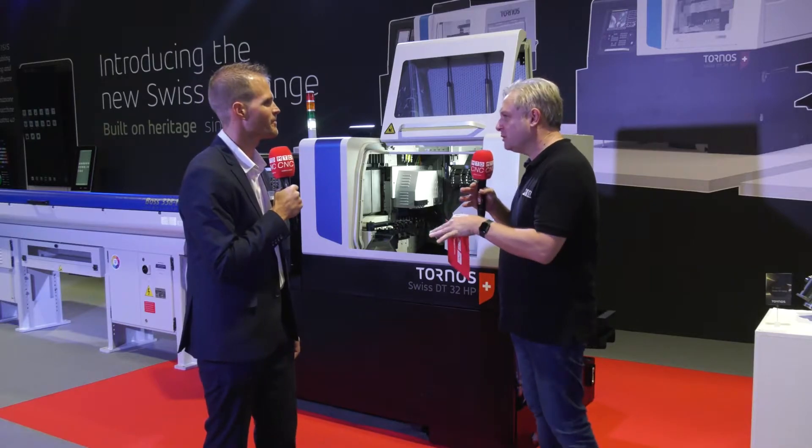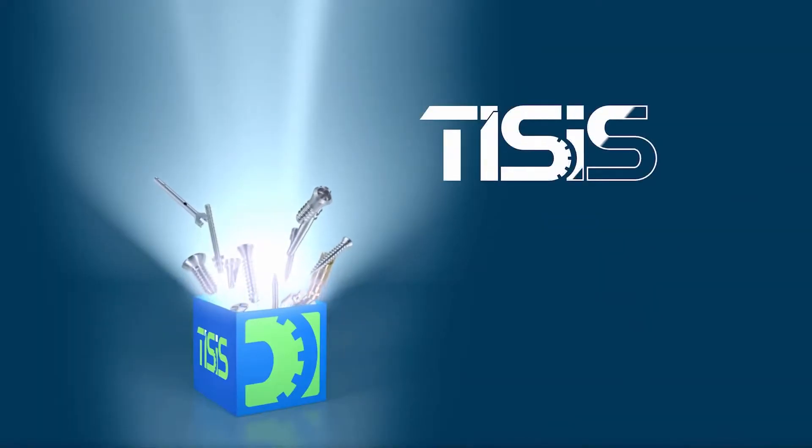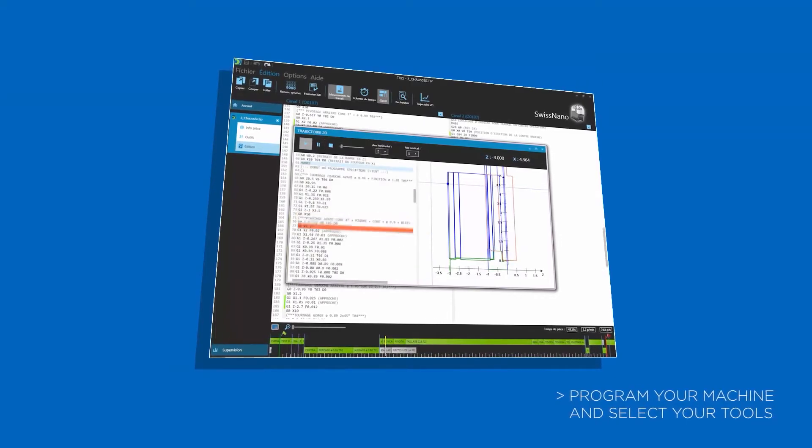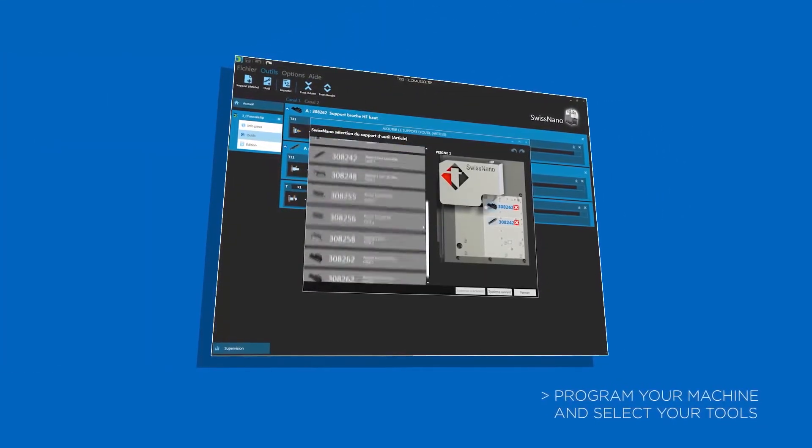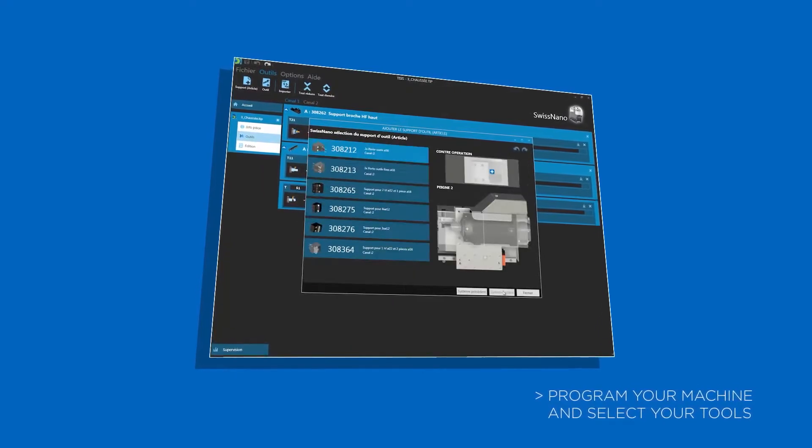There is also software to complement the FANUC controls. We have Tisis — this is our own software that allows you to bring your machine into the Industry 4.0 world, with all the accessibility and connectivity to other machines and so on.